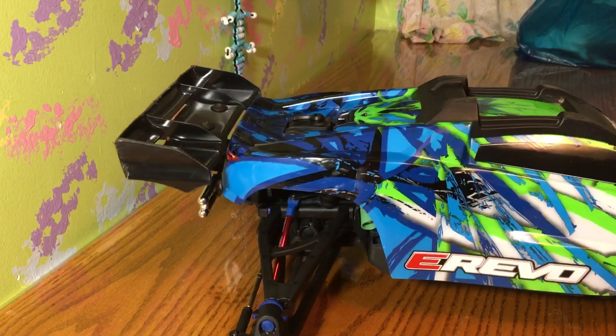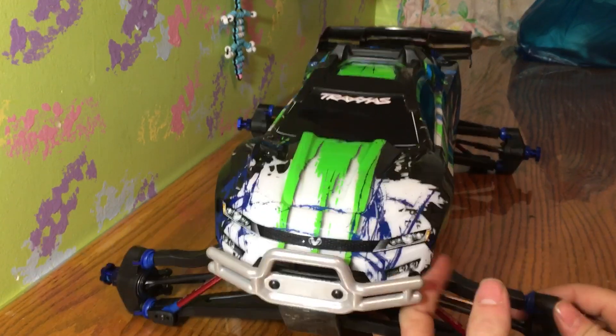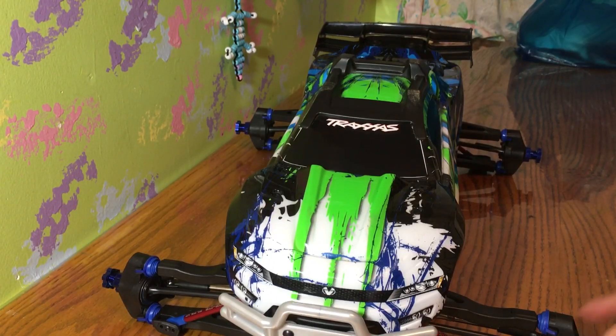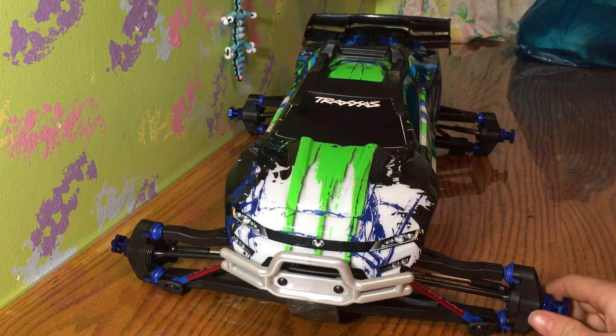So I've officially completed the RPM rear bumper and RPM front bumper installs — another mod done. Hope you guys like it, I'll talk to you guys later, peace.